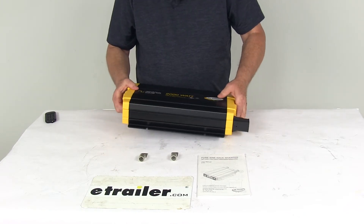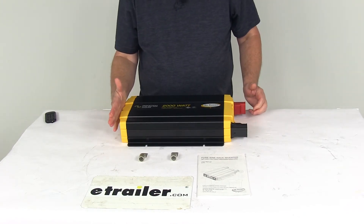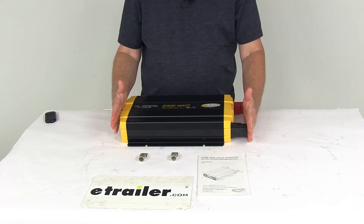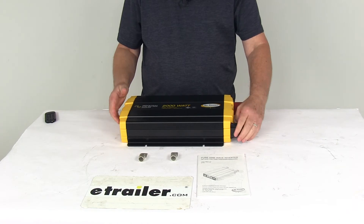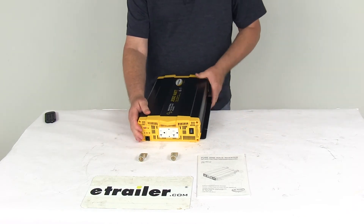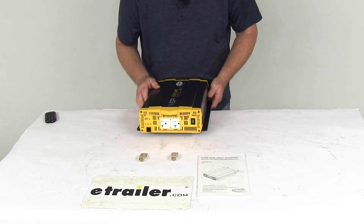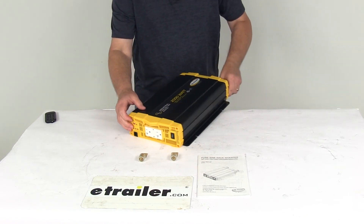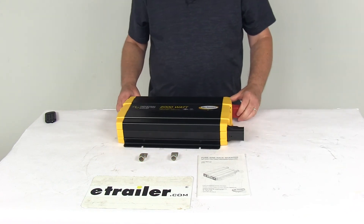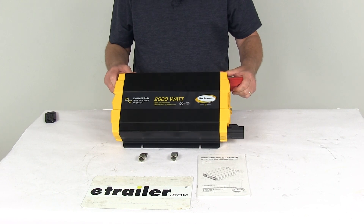The weight on this unit is about 11 and a half pounds. For dimensions: the length from end to end including the terminal covers is 17 and 7/16 inches long, the width is 9 and 3/4 inches wide, and the total depth from bottom to top is 3 and 1/4 inches deep. That should do it for the review on the GoPower 12 volt 2,000 watt industrial pure sine wave inverter.